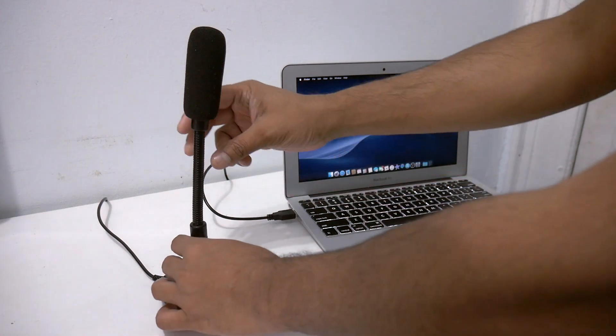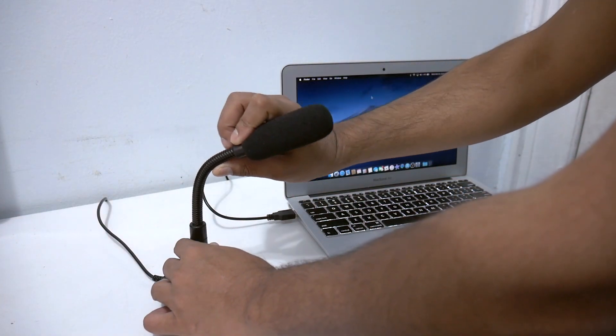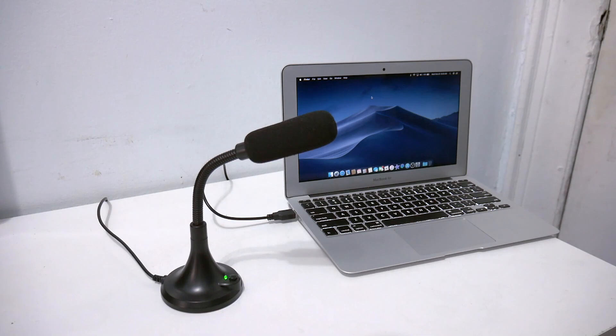What I like about this microphone is the stand — I can adjust it however I like, as you guys can see. Also, there is a power button here, so if I'm live streaming and at the same time I receive a phone call or one of my family members wants to talk to me,